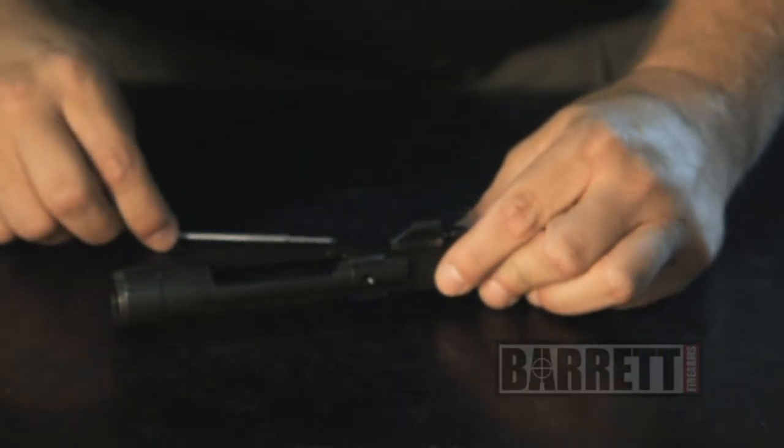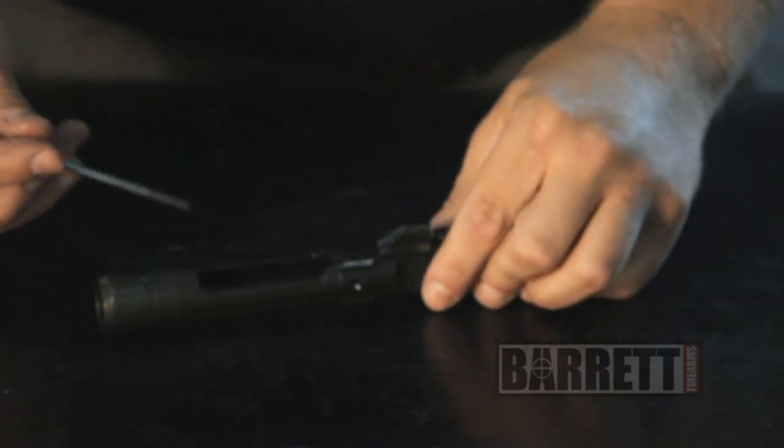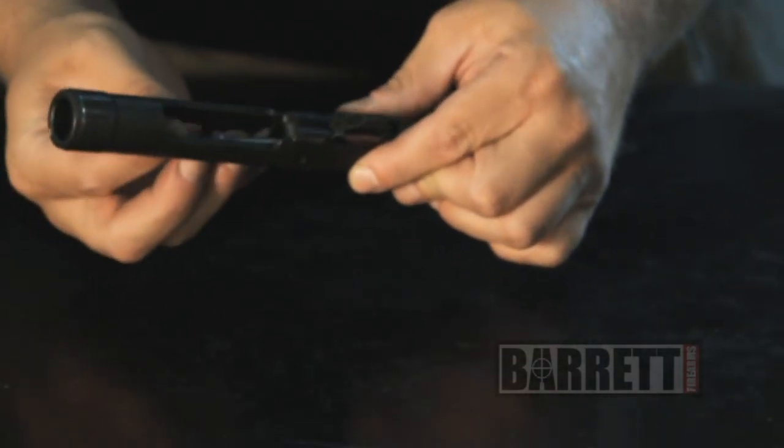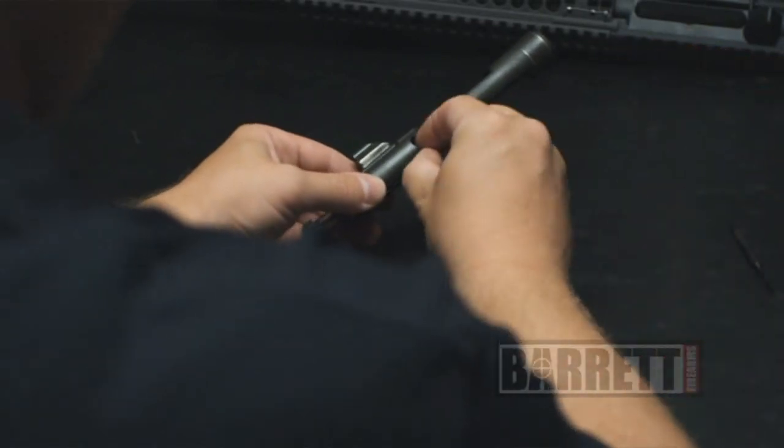As far as cleaning the firing pin, it's chrome plated — all you really need to do is wipe it down with an oily rag. Slide that in all the way. Make sure the pin and the bolt are all the way forward, and then we can reinsert the firing pin retaining pin.